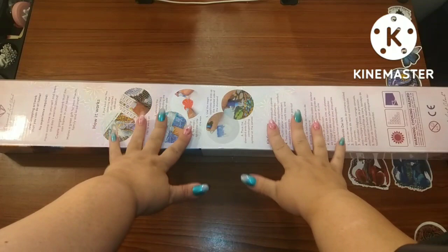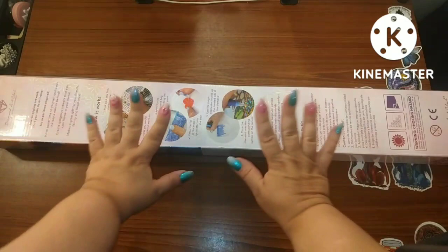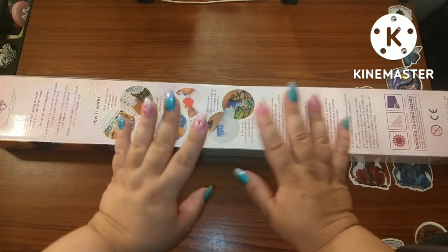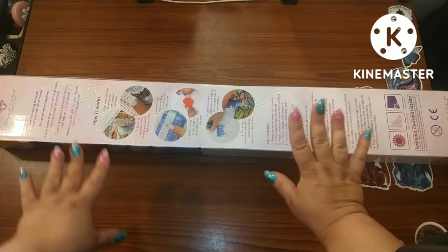Hey guys, this is Brandy, otherwise known as Mystery of Diamonds, and welcome to my channel if you're new here. I have a Diamond Art Club sneak peek and I'm so excited. I have nails that have flowers and blue to kind of represent the sky, with some pinkish flowers — hopefully that'll help you before we see what we've got.